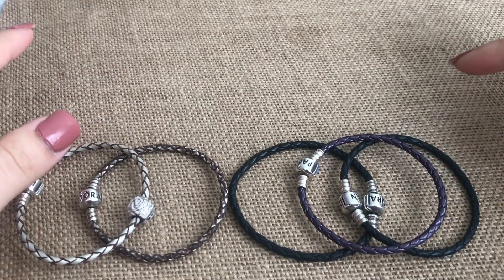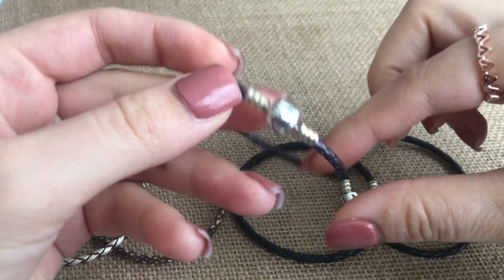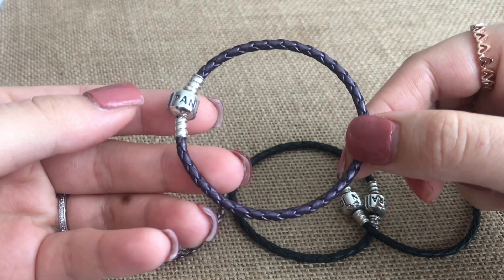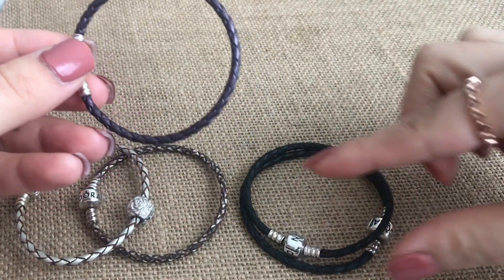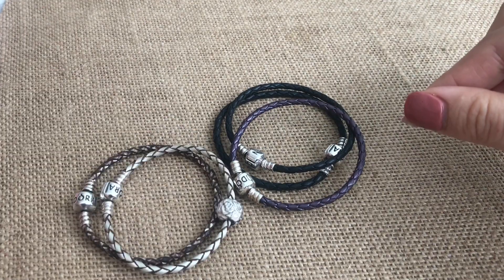First I'm going to start off with the single strand bracelets. These were kind of the first ones that I had — they're the older style of the Pandora leather bracelets. I have a metallic purple one, two black ones, and then two champagne ones.